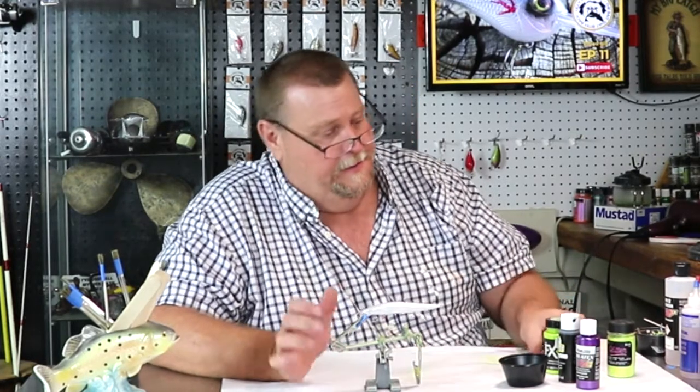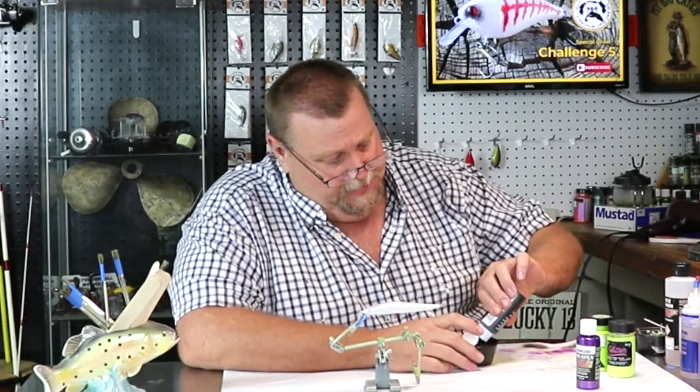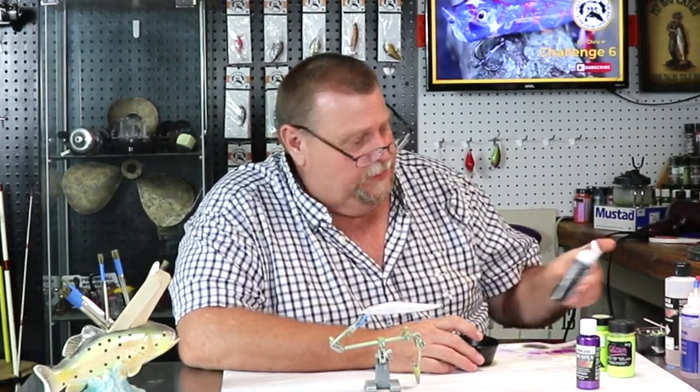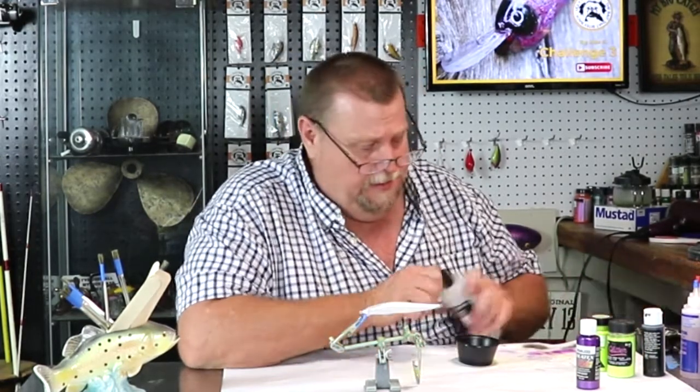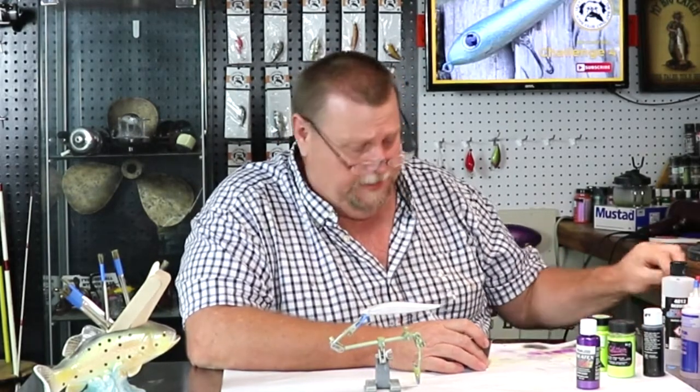So what do y'all say we get this party started? First thing we're going to do is mix up some black. We're going to paint that whole lure black, except for the belly. The belly's going to be left white. So let's jump in here and get this party started.